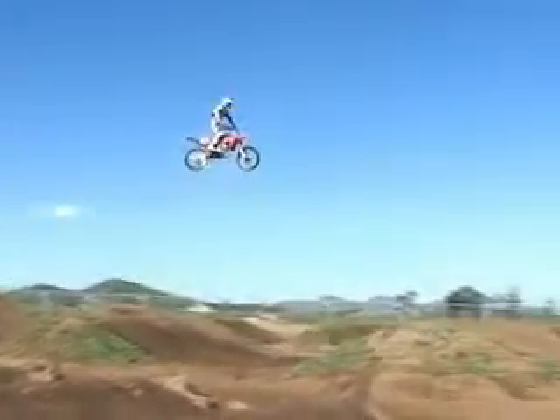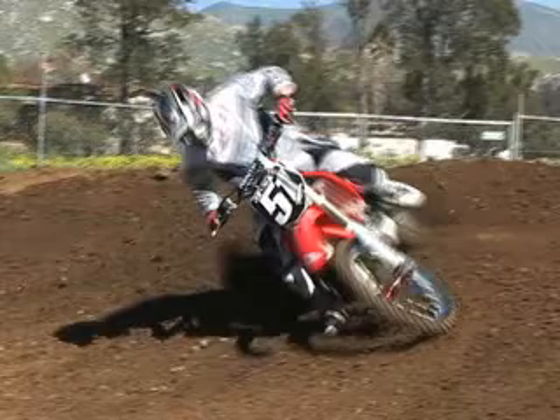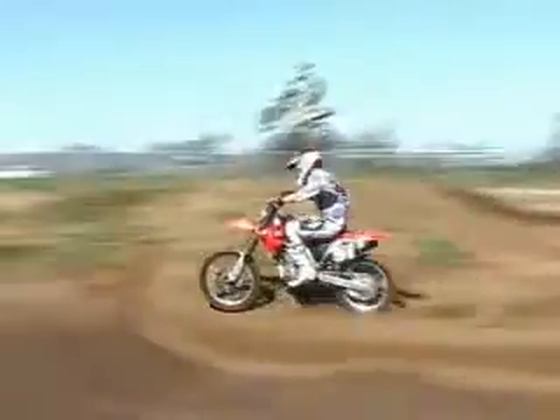I come in off the triple in second gear. I keep my front tire at the bottom of the transition. I lock up the rear brake while I'm on the front of the bike and slide the back end around, straighten it up and get a good run out.